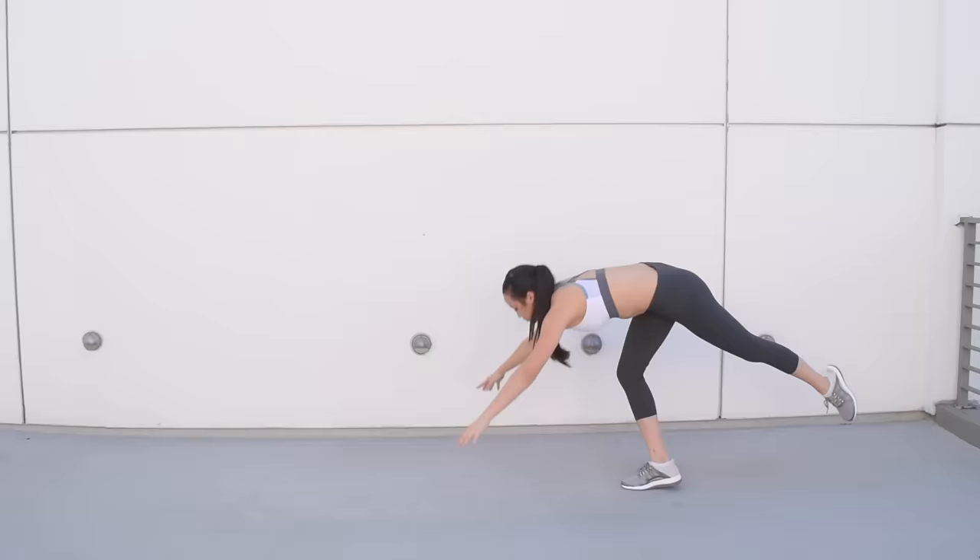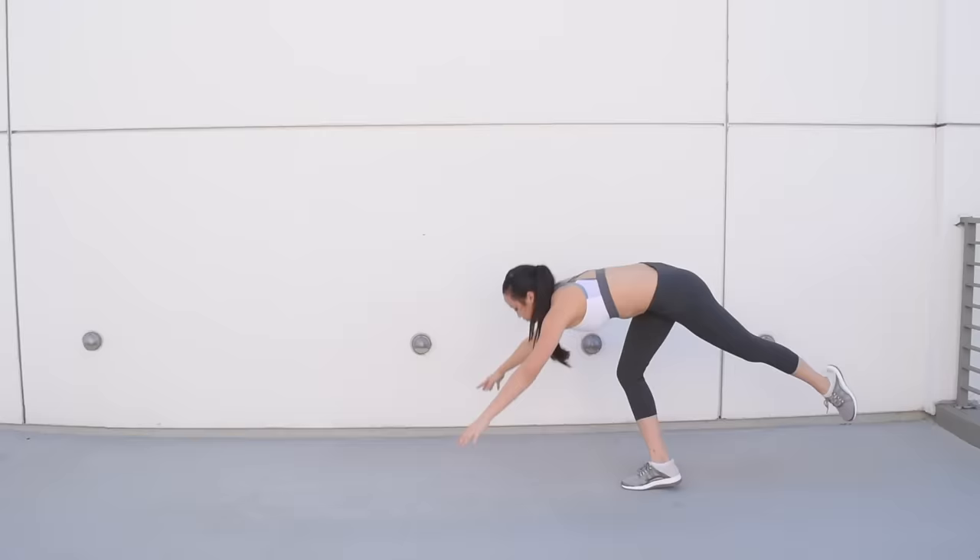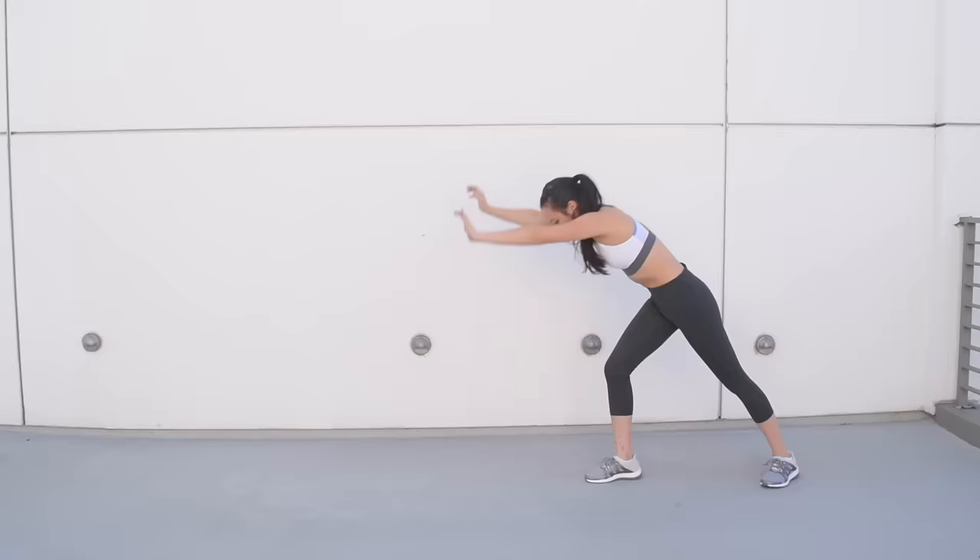Now practice just getting both feet off the ground by kicking very lightly. You can also try walking your feet up a wall like this.